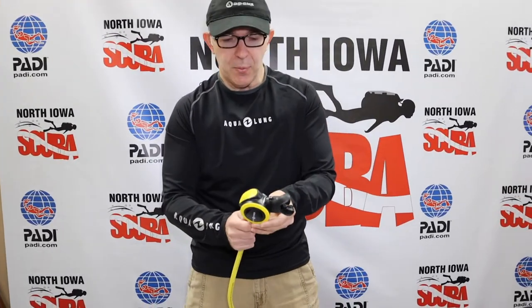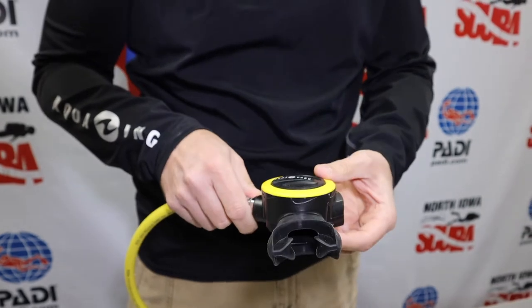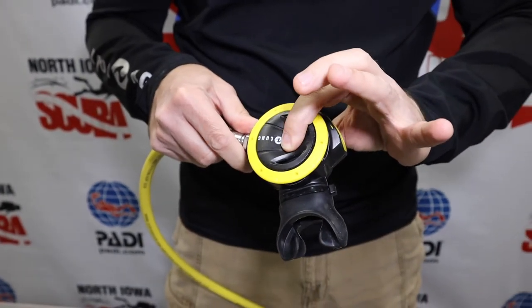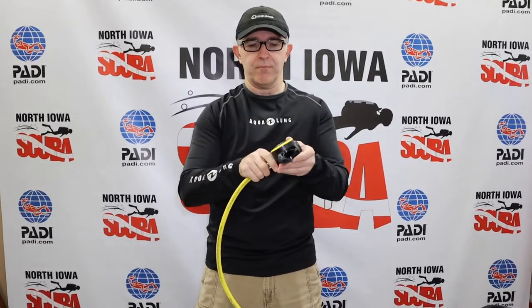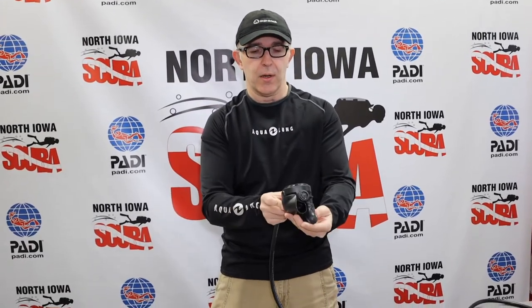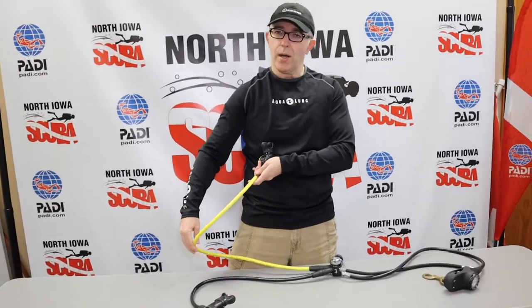This style of regulator is a little bit of a different shape. Sometimes an alternate may be flatter because it's tucked by your side and doesn't get in the way as much. This is a puck style — because it looks like a hockey puck. It has a similar bite piece, and the exhalation port is on the side. It still has a purge valve. When this is offered to a diver who needs assistance, with a puck style it doesn't matter which way you offer it because the exhalation is on the side. This one is bright yellow so it's obvious to other divers where the alternate air source is located.